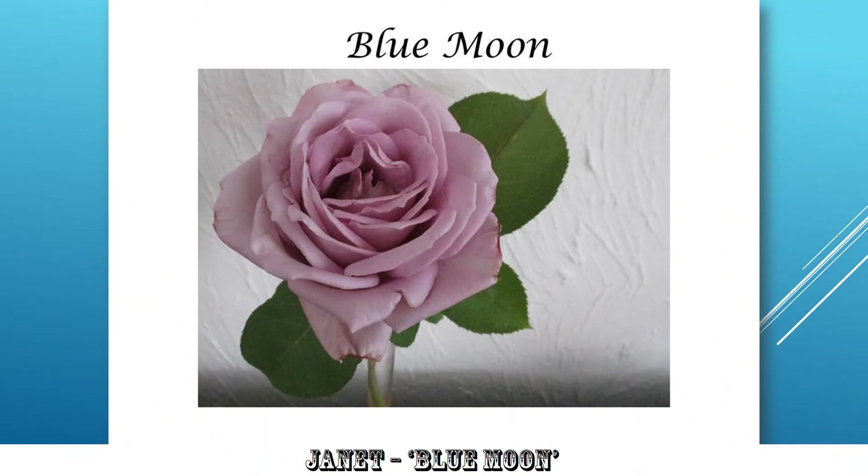Janet, Blue Moon. Lovely. Not sure that rose is blue to me, but still it's very nice. Top third, left third for the subject — very nicely positioned. Centre of the rose on that point, nicely exposed and delicately processed. Very good.